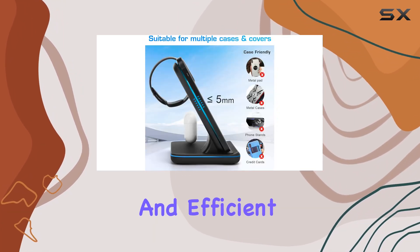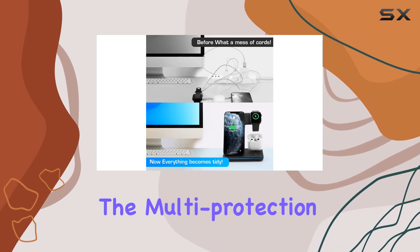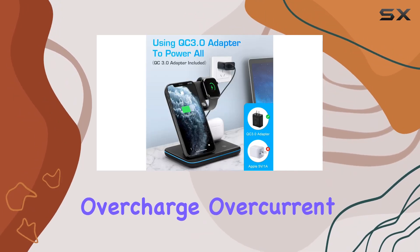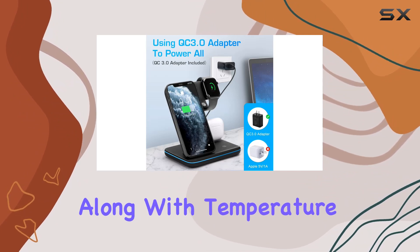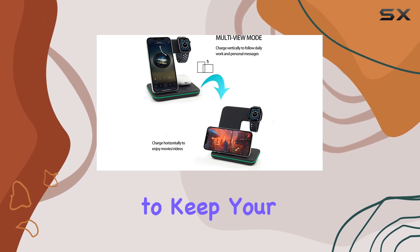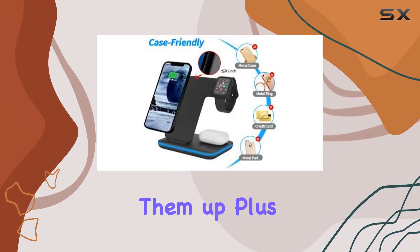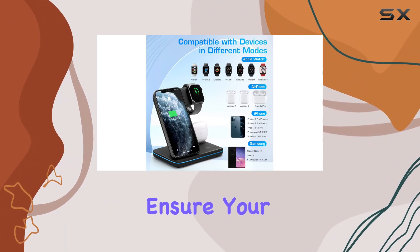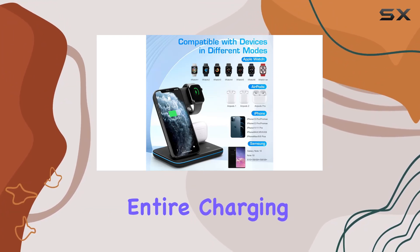The multi-protection features are impressive, with safeguards against overcharge, over current, and over voltage, along with temperature control and foreign object detection. You can trust it to keep your devices safe while juicing them up. Plus, the anti-slip design and powerful magnetic connection ensure your gadgets stay put during the entire charging process.